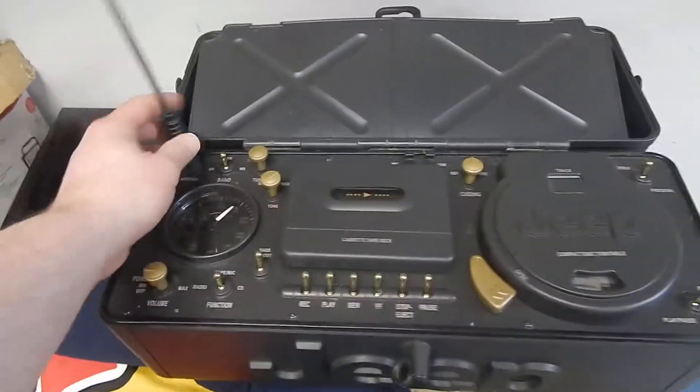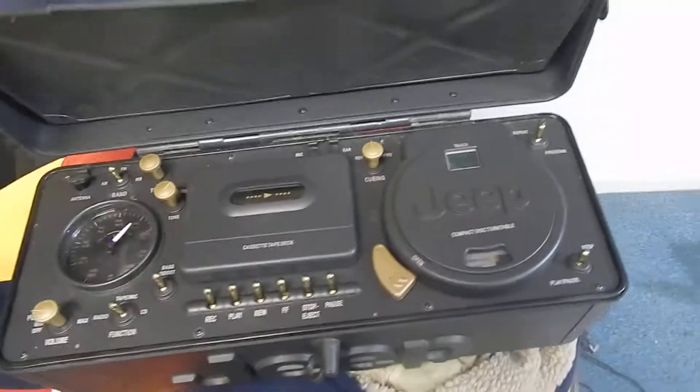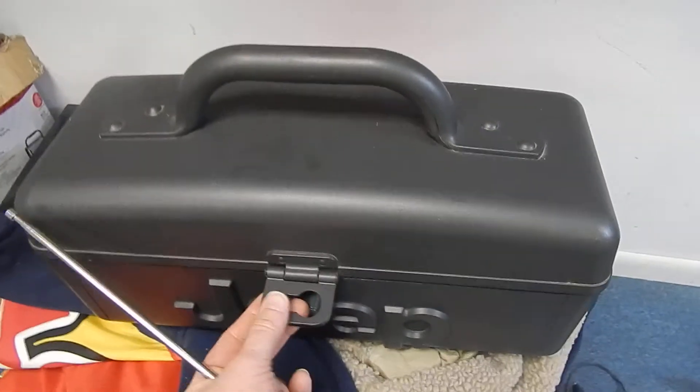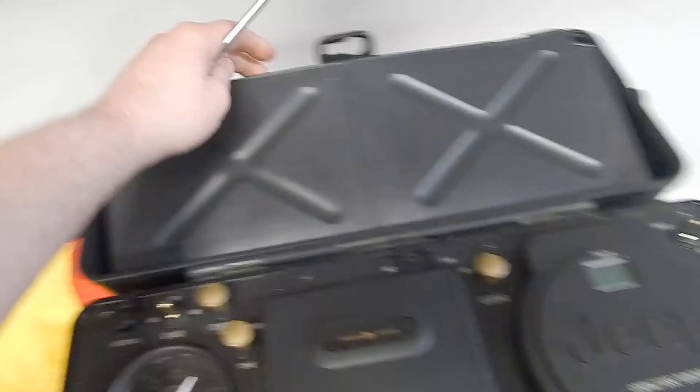This is Chris with The Middleman LLC. Today we have this Jeep radio, cassette, and CD player. It's ultra cool. It locks, as you can see here. I'm going to open this up and showcase it.